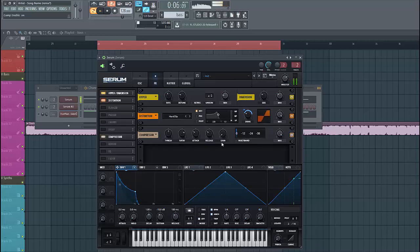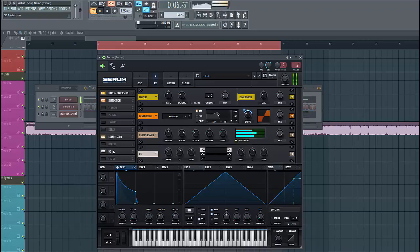Then we're going to use the OTT compressor — just like this. This will make it sound better later. Now let's EQ it — we're just going to use the EQ like this.